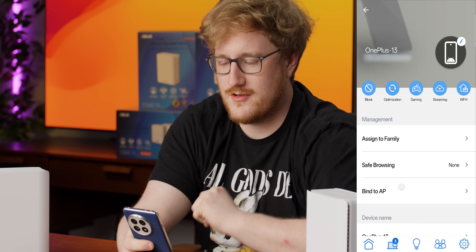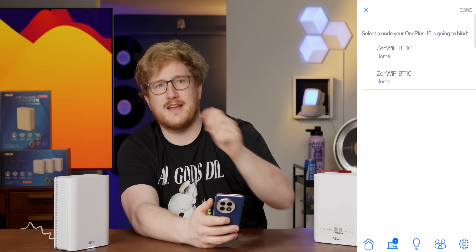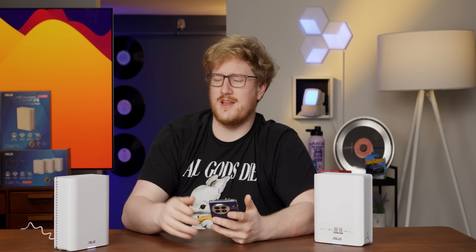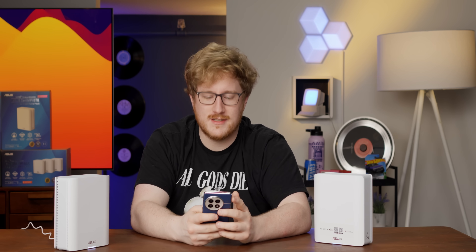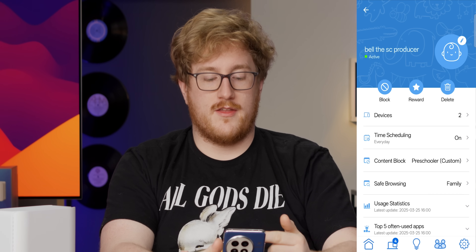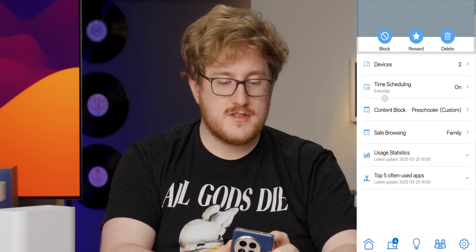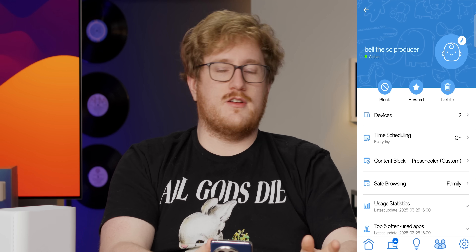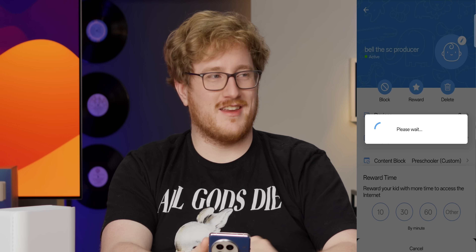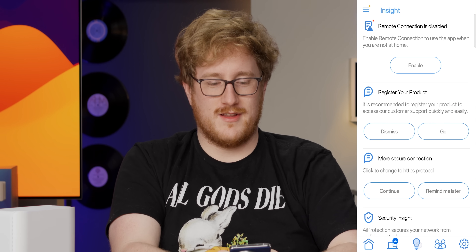We can check connection quality and what interface a given device is on, which is cool. You can bind a device to one of the specific access points — if you have security cameras that aren't great at choosing which Wi-Fi they connect to, you can force it. There are family settings to block specific content for specific people, and you can even schedule usage and reward kids with additional internet time if you want.